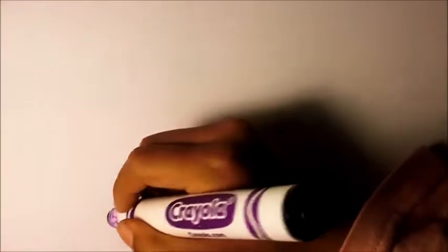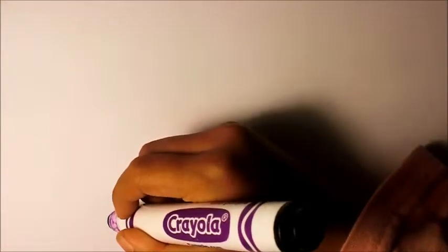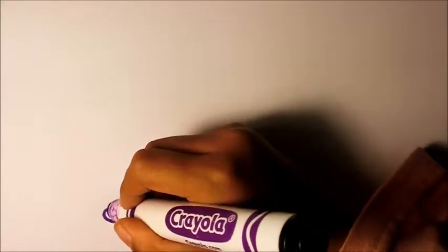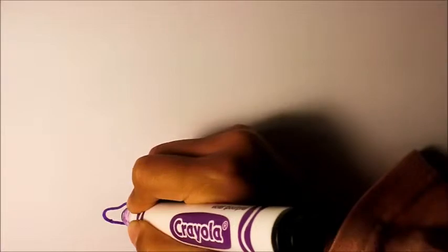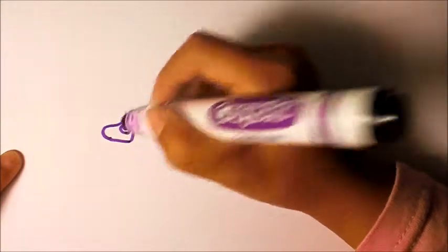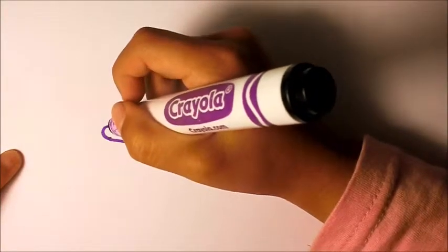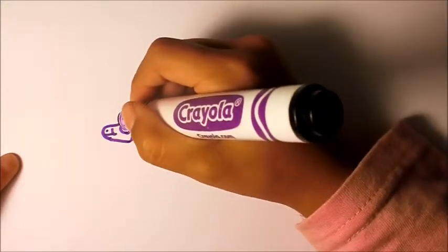First, do a line. And then, do a big, and then a little people. And a smile, a nose, and the ears.